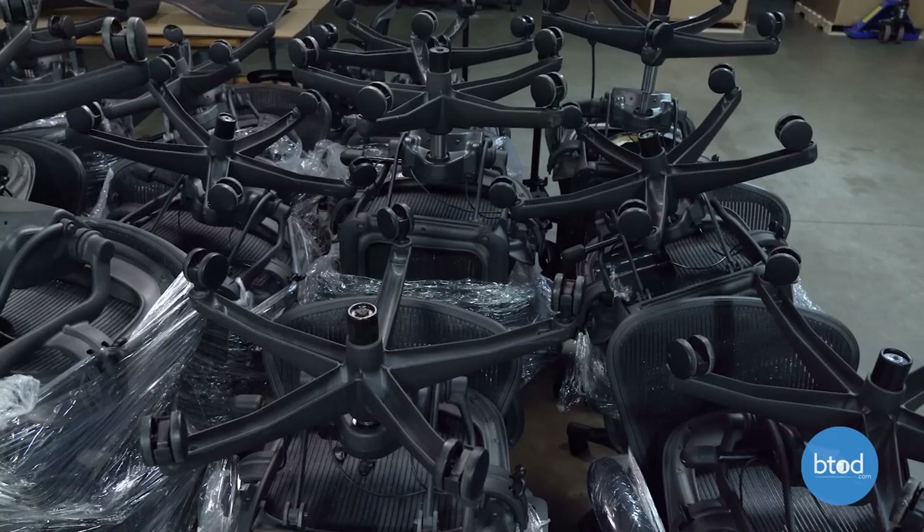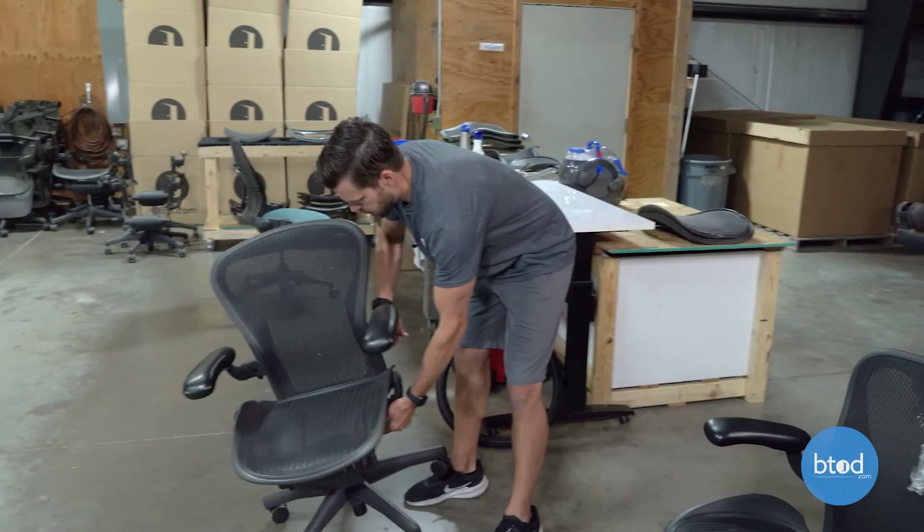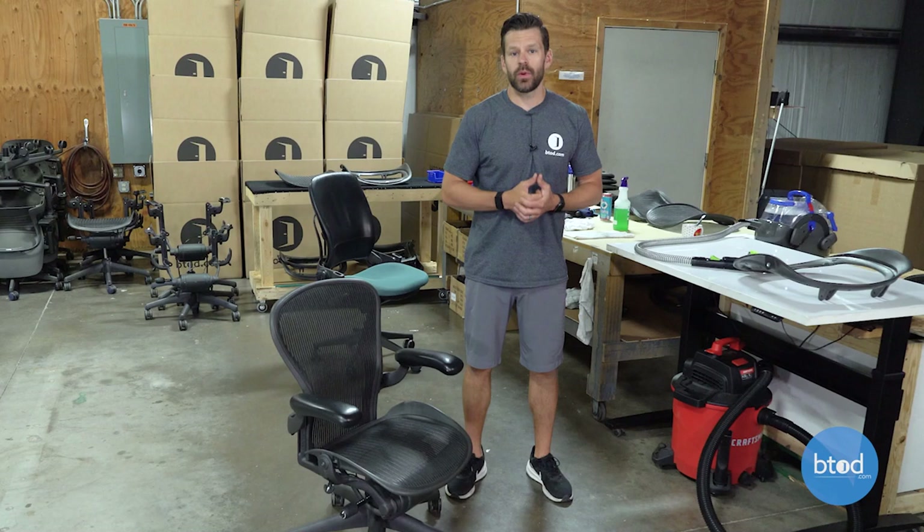As we begin our refurbishing process, we'll pull chairs from our inventory, bring them down on the floor, and we're ready to unwrap them. So we've got a chair here ready to go — I'll bring this chair down and we will begin the refurbishing process.